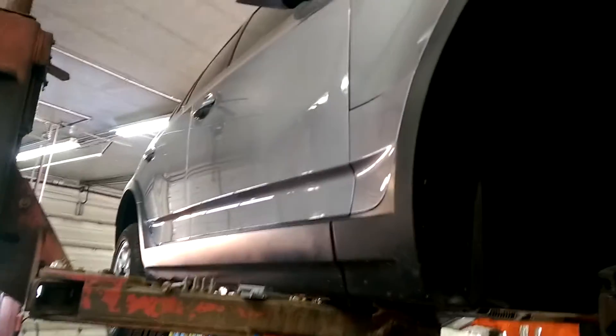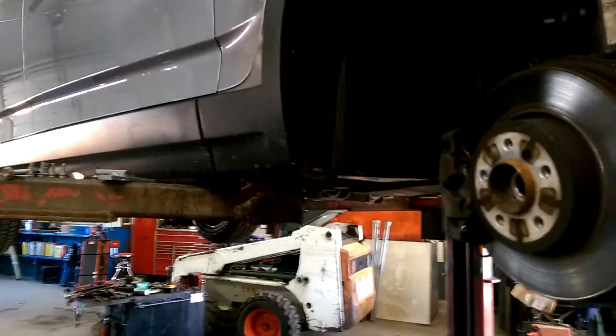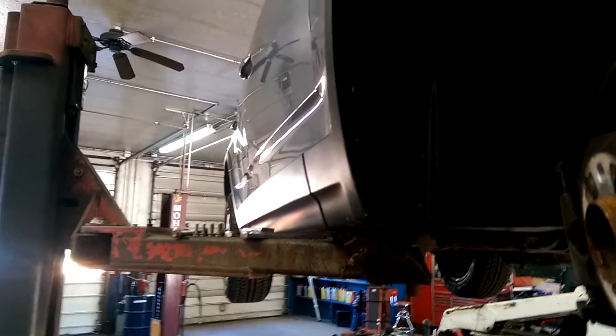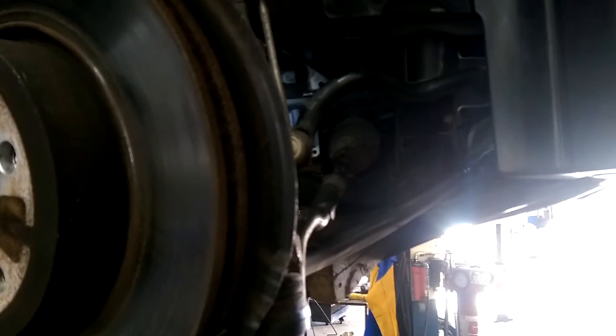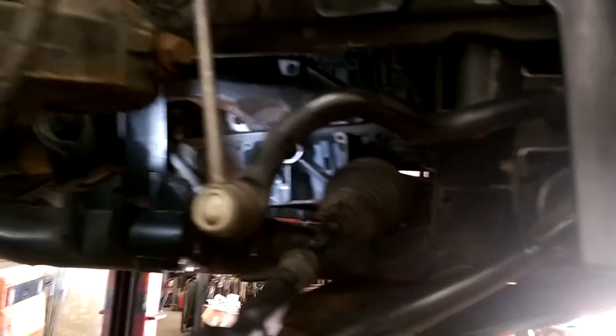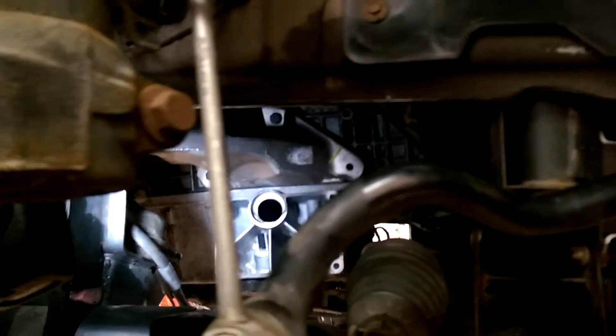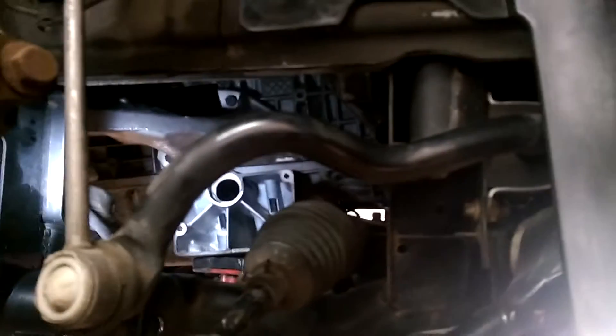Today we got a BMW X3 — a good customer bought it. They liked my wife's car, so they bought one similar to it. This one has been involved in a crash and they thought they had all the damage repaired. We found a lot of suspension damage from the forks that were used to move the car around at the salvage auction. All of a sudden they were driving it and started hearing a loud scraping noise from the front, so they brought it right in.